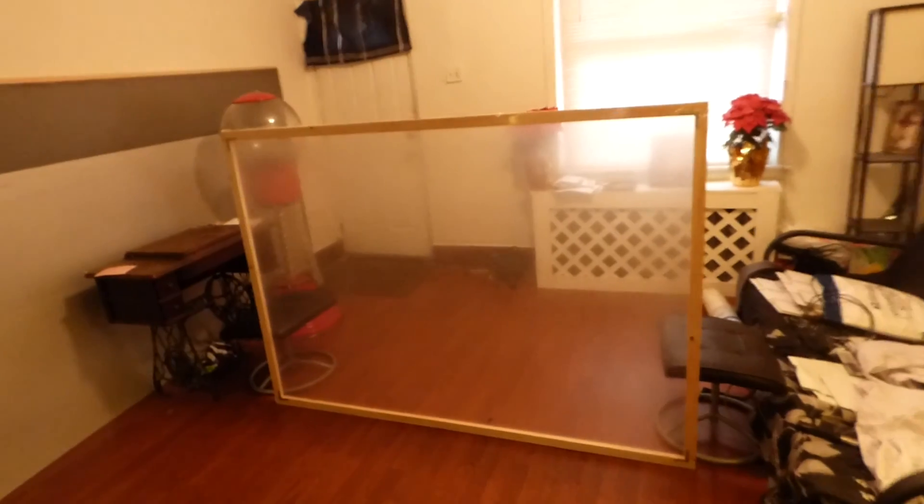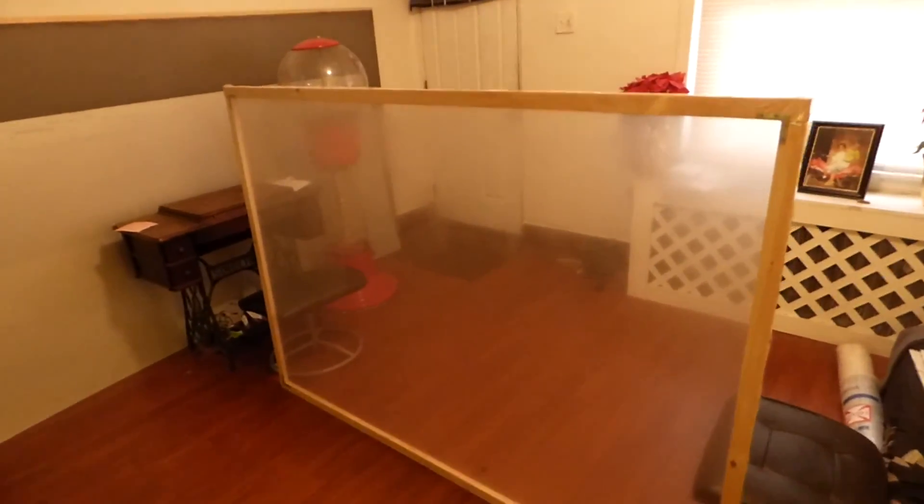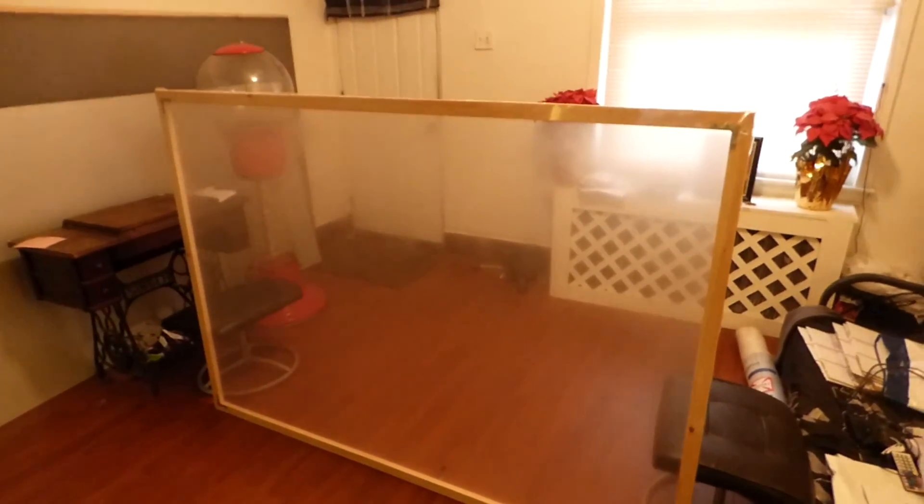The beautiful thing about this chemical is you can spray it onto your glass window. This is my makeshift glass window — it's actually plastic. You can use anything that's transparent and it will definitely work. You can also use it for special effects, which is pretty cool.